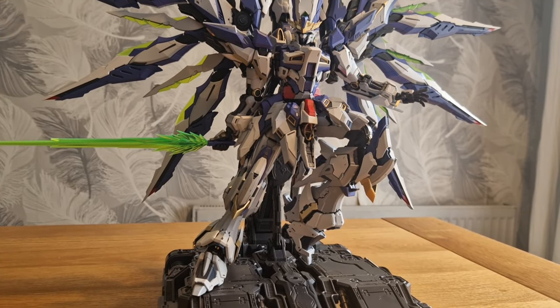I forgot to mention that the shoulders articulate as well - they fold up and these parts can drop down. It has open hatches and movable gimmicks. But it's just so much to go through. I don't want to spoil it for anyone - when you get the kit and you build it you can go, oh yeah, that's cool. There are little hidden gems within the kit when you start moving it about. I've not gone through everything so I don't want to spoil it - I want people to figure it out for themselves.